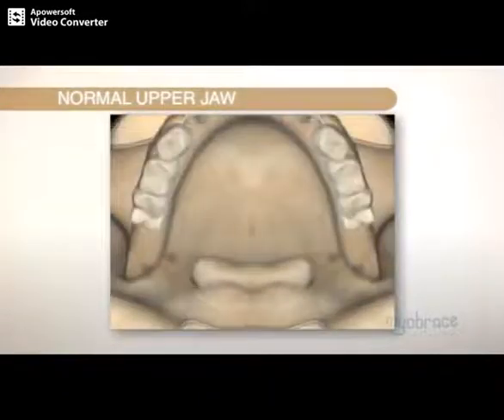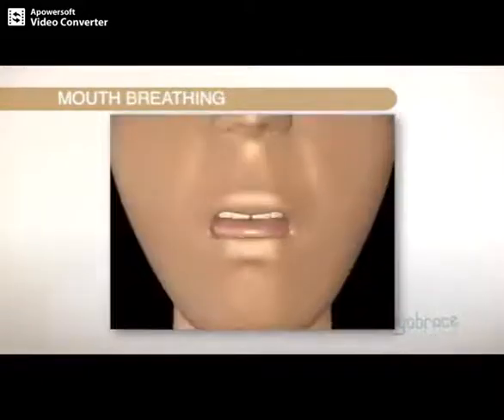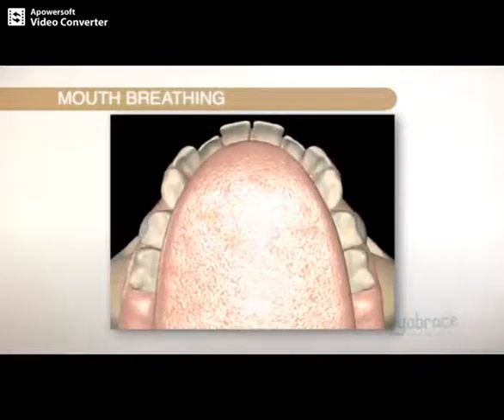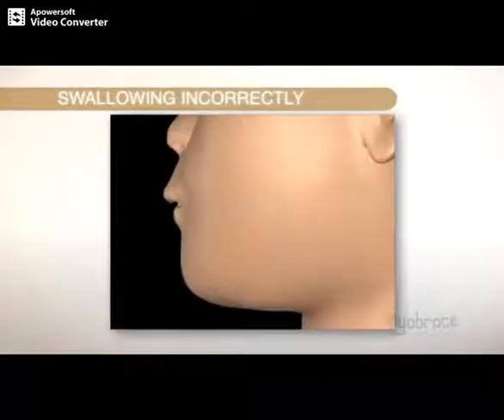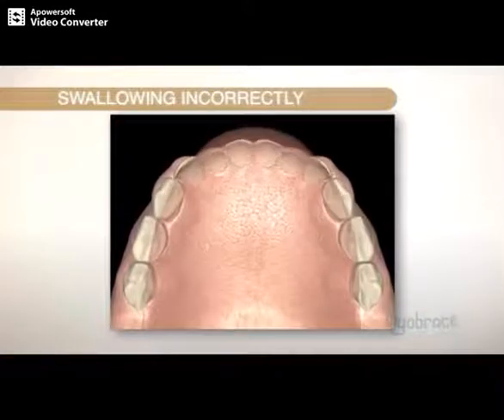A normal upper jaw should look like this. It forms that way because the tongue sits in the upper jaw. But if you breathe through the mouth, the tongue drops down, the upper jaw becomes narrowed and the teeth become crowded. If you swallow incorrectly with lots of movement in the lower lip, then the lower teeth are pushed back which causes crowding.